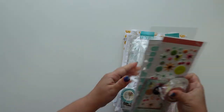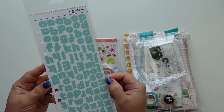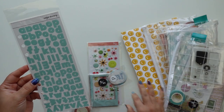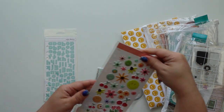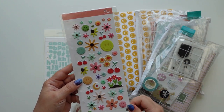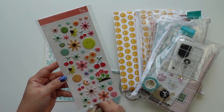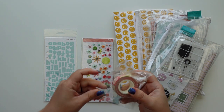I thought I added an extra nail alpha sticker sheet but I didn't - bummer. I really like these. They come in the traveler's notebook kit and I really love them. I love smiley faces so I decided to grab a pack of those, and I also got the washi tape.